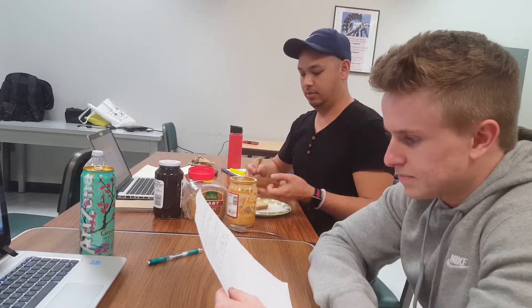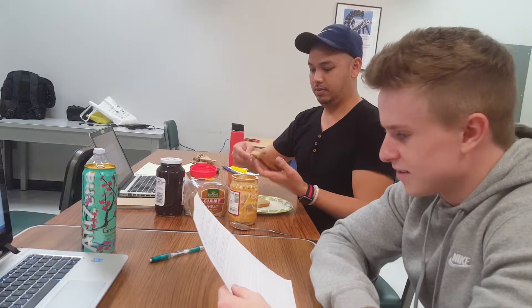Step three, open peanut butter jar using butter knife, spread peanut butter on one slice of bread. Squeeze out the appropriate amount on one side of the other piece of bread. Nice.